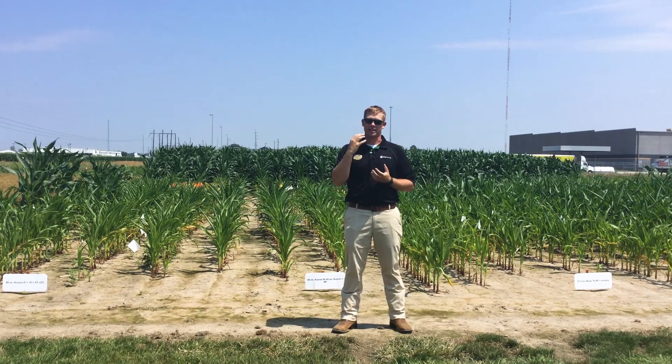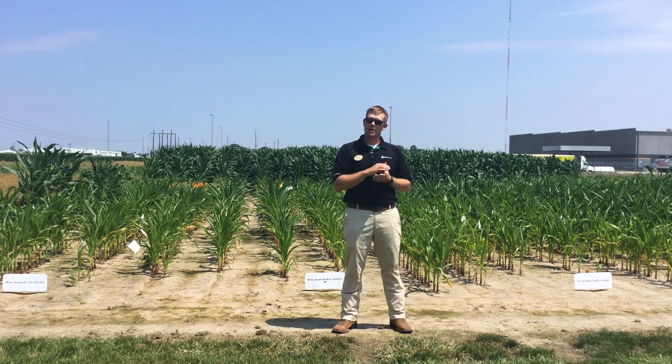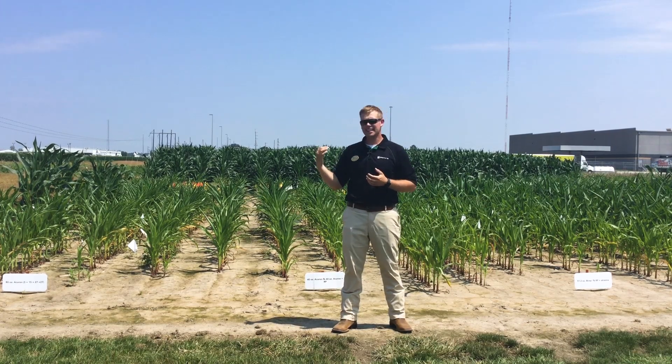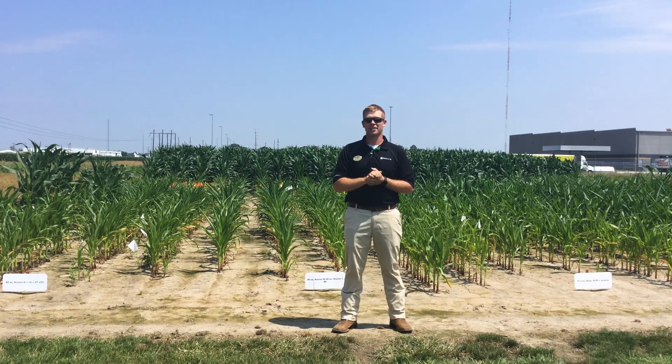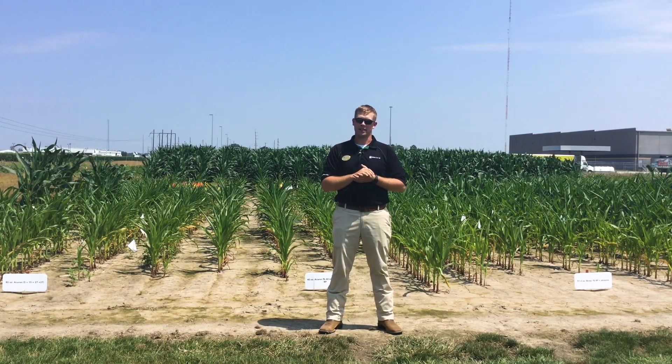We're putting these videos together and making text sheets with quick information available to you guys. But today in this video I'm going to talk about corn, more specifically a one-pass versus two-pass system. In my position as a field agronomist I get a lot of questions from farmers and growers — can I make a one-pass system work? That's what we're setting out to answer today with this study, but also looking at what specific chemistries we need to make weed control effective in this corn crop.